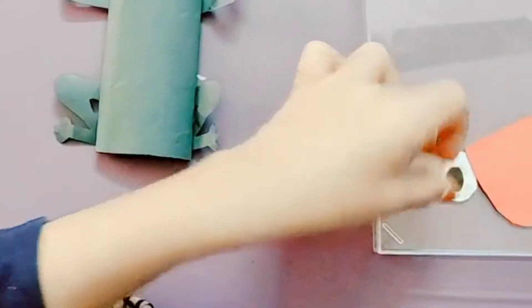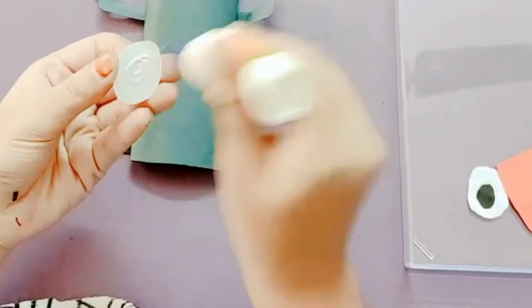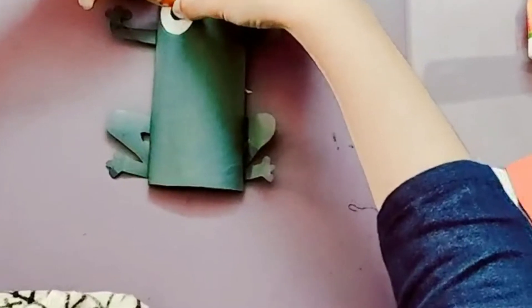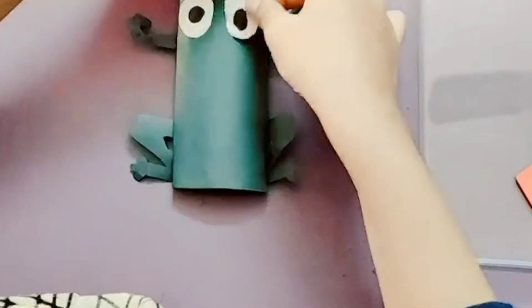Now the eyes of the frog. Apply some glue behind the eyes and stick it on the frog. Another eye — apply glue and stick it.